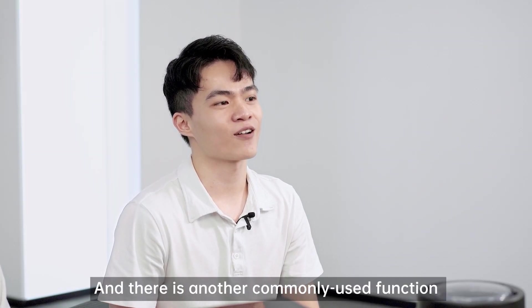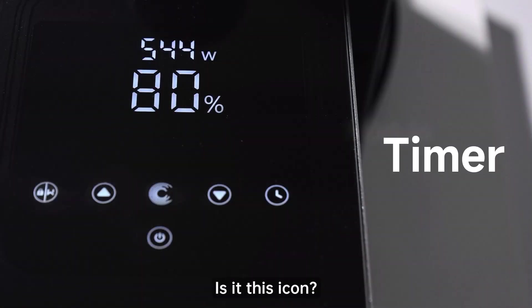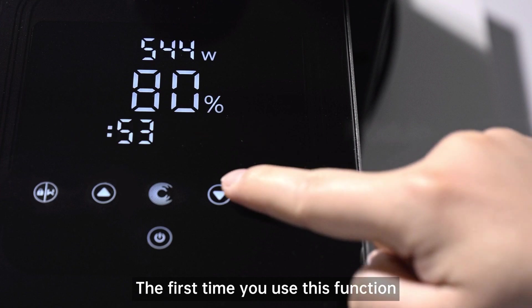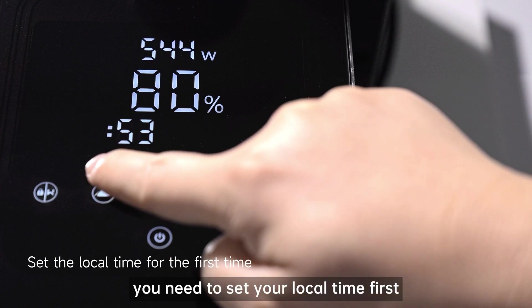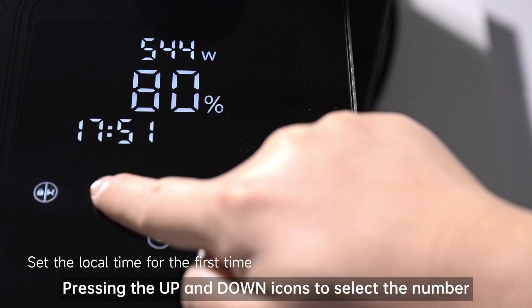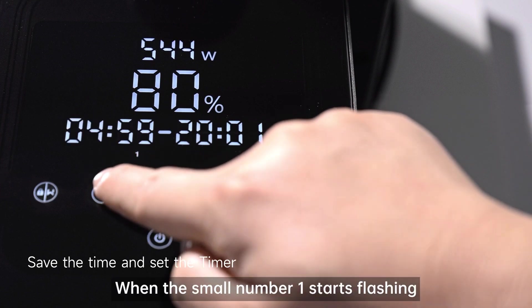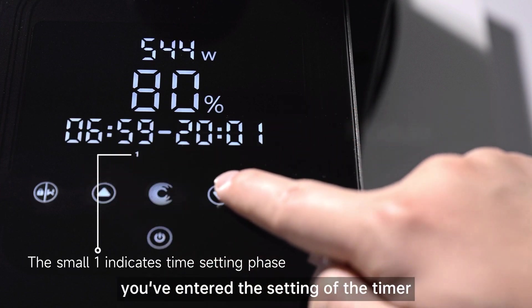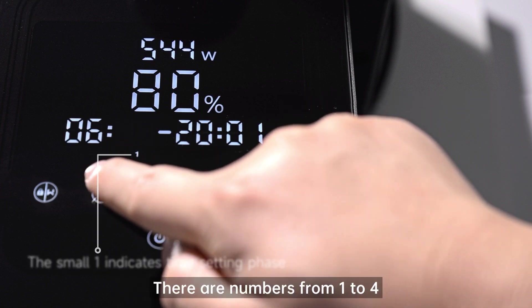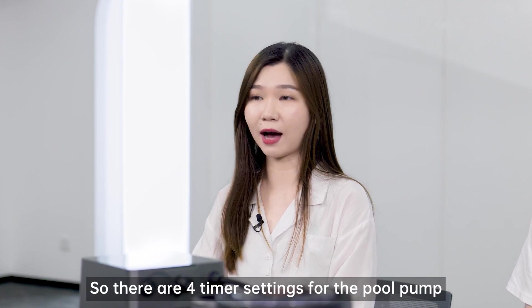There's another commonly used function, which is the timer. The first time you use this function, you need to set your local time first. Press the up and down icons to select the number and press the timer icon to save it. When the small number 1 starts flashing, you enter the setting of the timer. There are numbers from 1 to 4, so there are 4 timer settings for the pool pump.